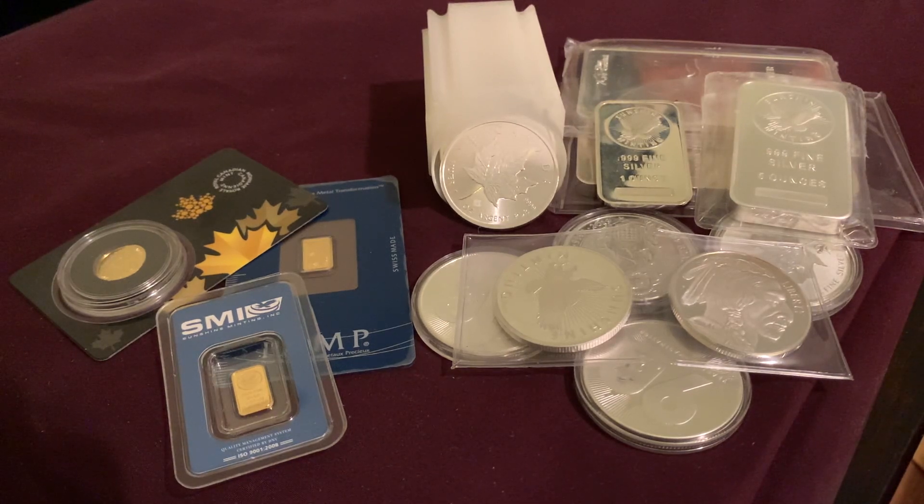Hey everybody, welcome back to Ragtag Stacking. In today's video I'm going to be going over some tips on ways to hide your gold and silver stack throughout your house.